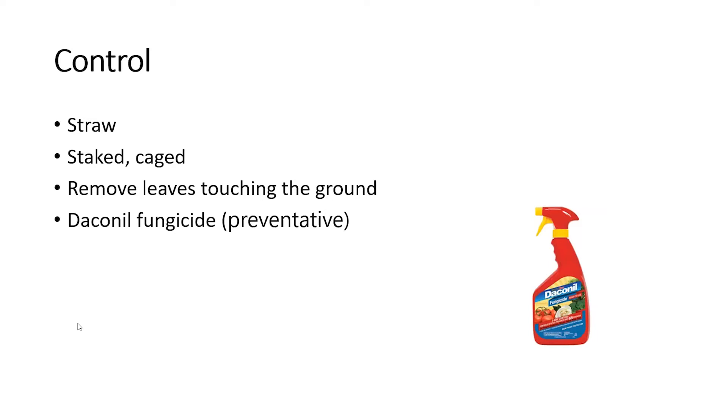And if it keeps raining like it did here for 30 days, it just spreads and spreads up the plant and spreads to all your tomato plants.